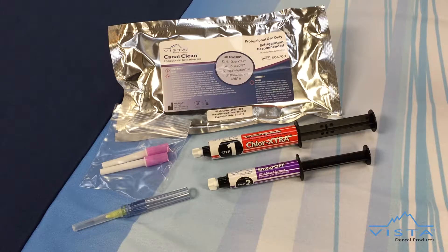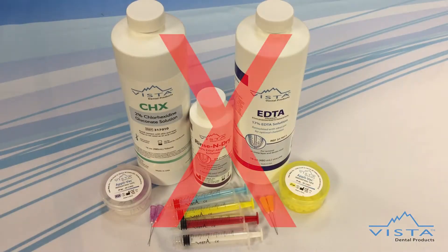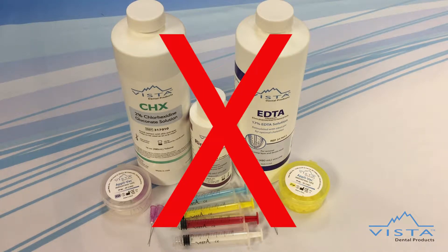Endodontic retreatment rates have increased by over 35%, in part due to improper irrigation techniques and protocol. To combat this, Canal Clean offers everything needed for optimal tissue dissolution, canal disinfection, and residual kill of bacteria in one convenient kit.